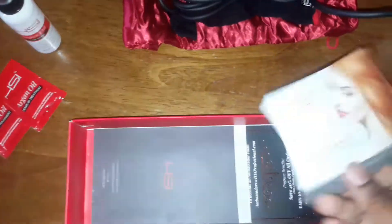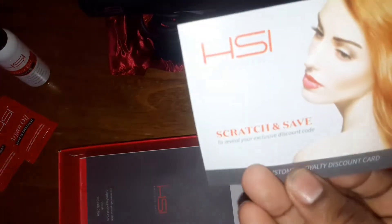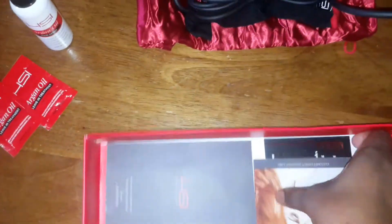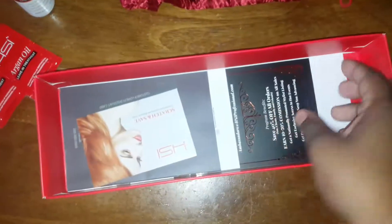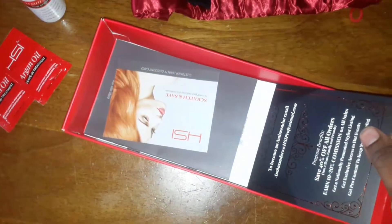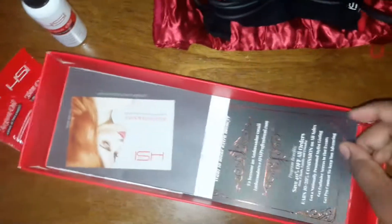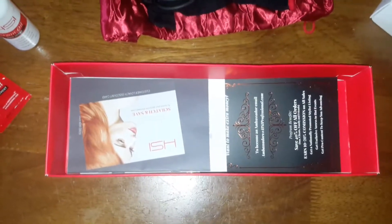Here are some pamphlets and things like that — it comes with a 30% off coupon and a few other things. There's also information on how to become a brand ambassador, which is pretty good if you do reviews. I would say to look at that if you do, and that's pretty much it. Thanks guys!